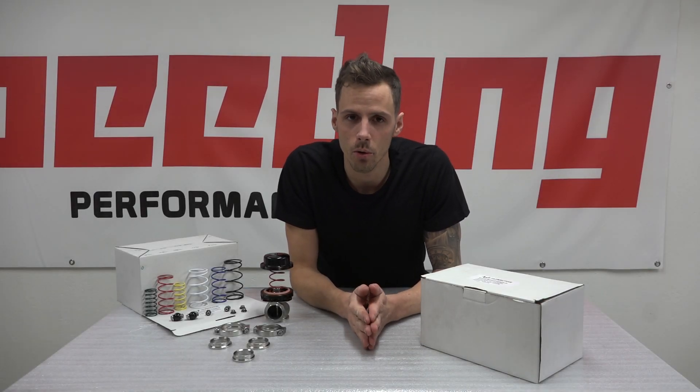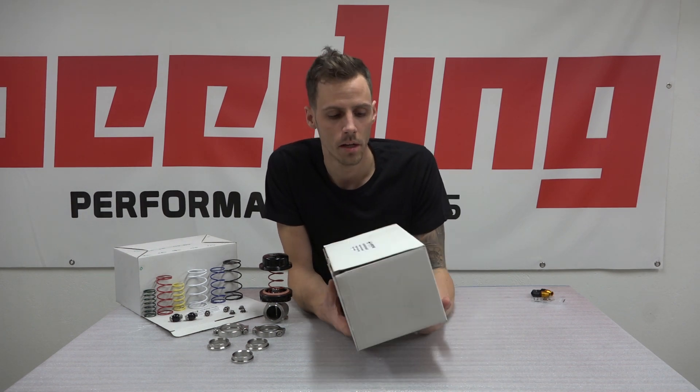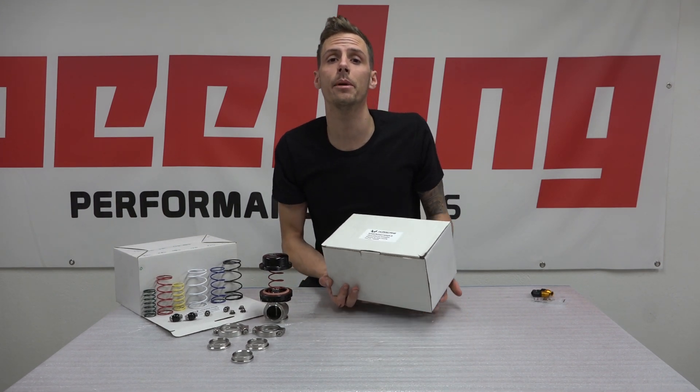Hi everyone, my name is Richard Lord and I'm going to introduce you to Speeding's new Hurricane wastegate. If you want to buy this, you can buy it in three different sizes: 38, 44, and 60 mm.